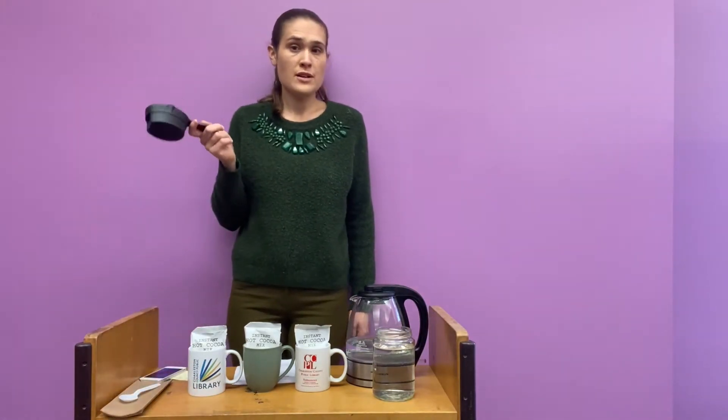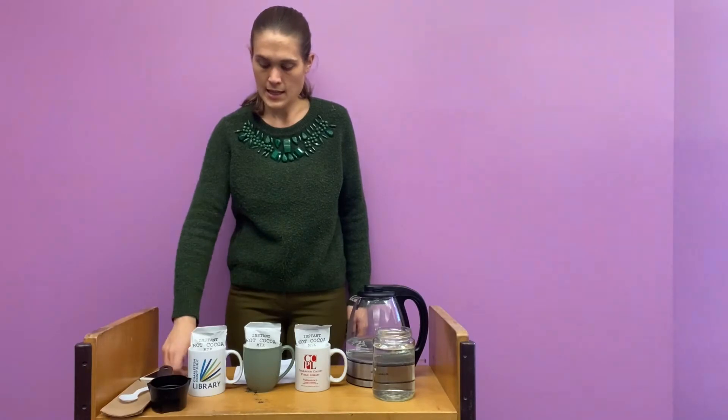A measuring cup so we measure out the same amount of water for every single mug so that our experiment is the same across the board, and a piece of paper to record the time for each cup.